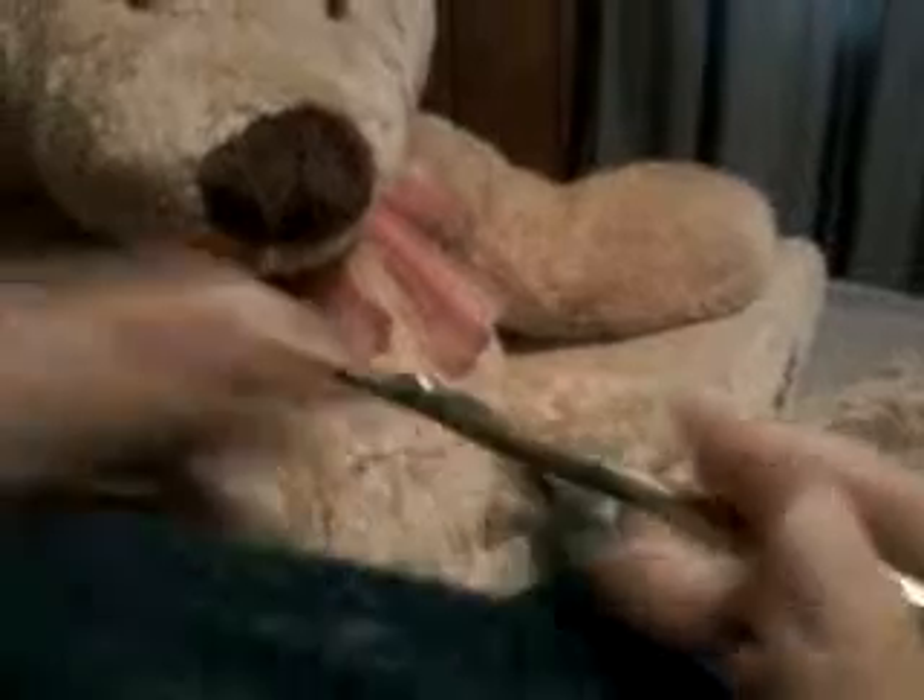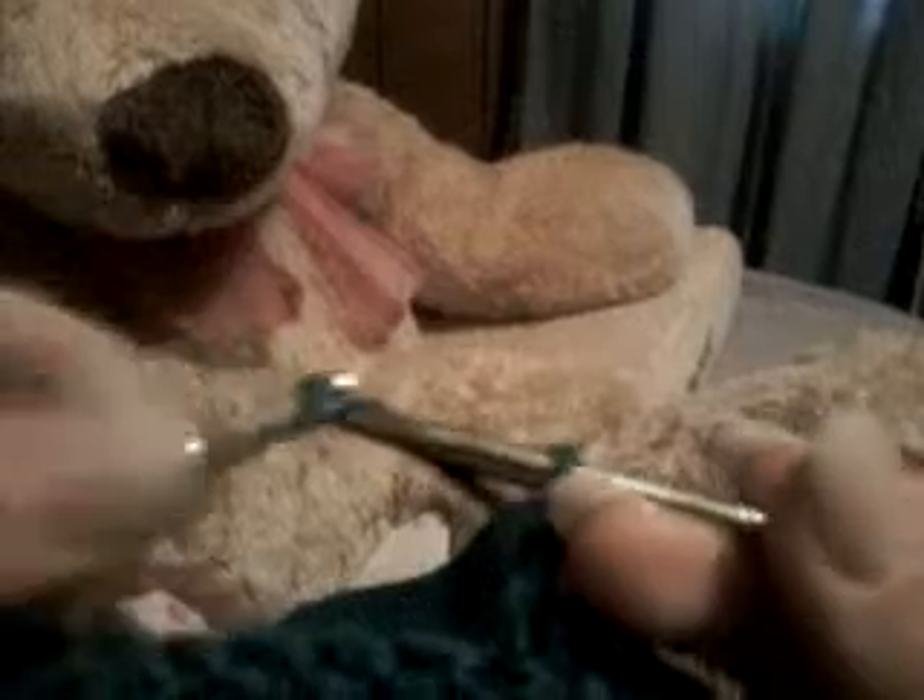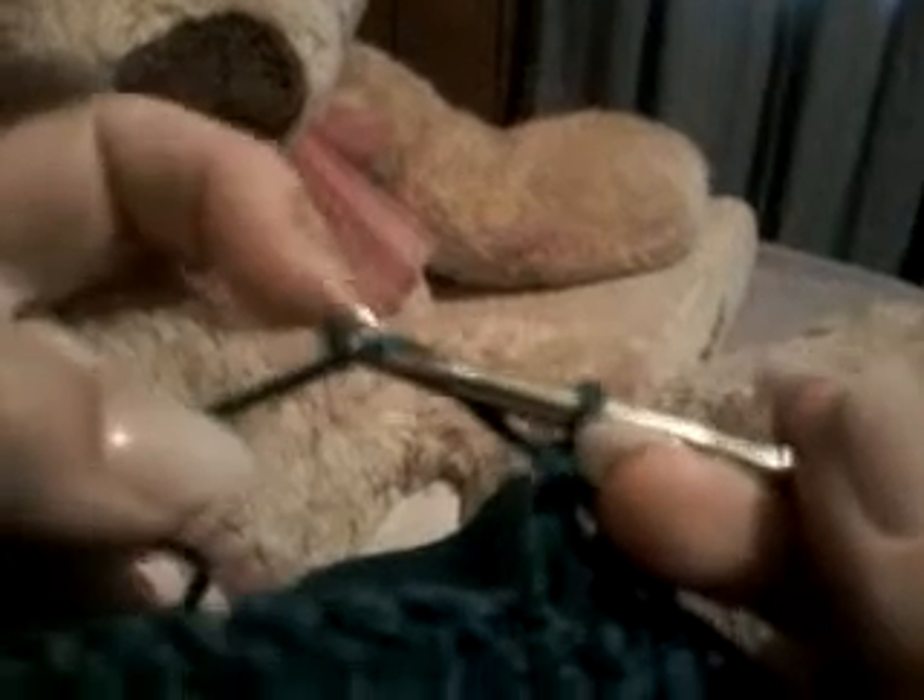You wrap it around, stick it through the first one, wrap it around again, pull it through. Wrap it around — first two, wrap it around — second two. And some tips are to try to make it as close to the hook right here as possible, so that you won't get caught on your thing right here.